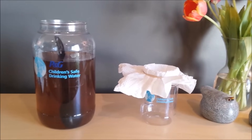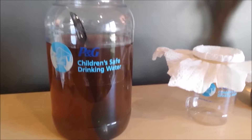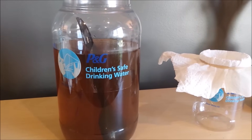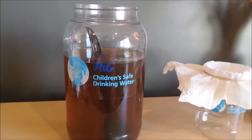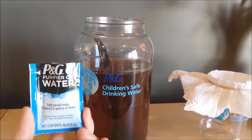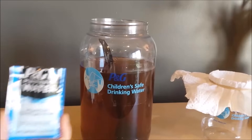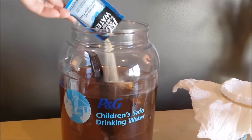And today, I'm actually going to do a demo with you. So what we have here is just really gross — this is just dirt, dirty water. I prepped it in advance because you didn't need to see me mix dirt. And what we're going to add to it is this purifier of water powder. It's about the same size as a flower packet plant food. So I'm just going to pour this in.